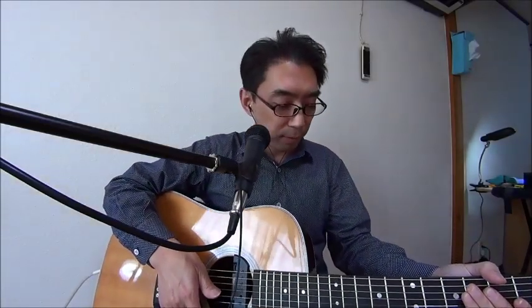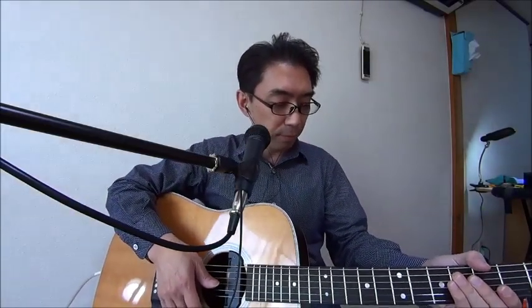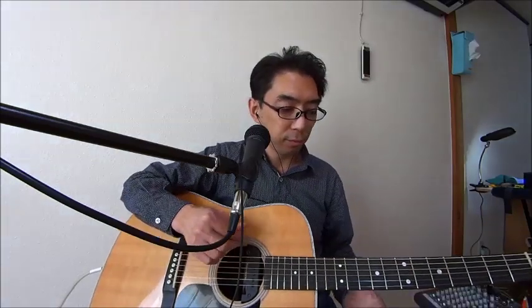ボールピースの高さを調整してください。これが一つの大きな秘訣となります。では今度はこの音を少しイコライザーとエフェクトを使うとどうなるでしょうか。スカイソニック903では叩く音を拾うのは少し弱いのではないかという方もいらっしゃいますが、リバーブをかけると割と叩く音も聞こえてきます。では少し弾いてみましょう。